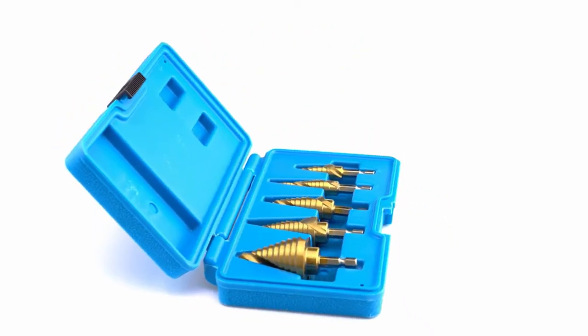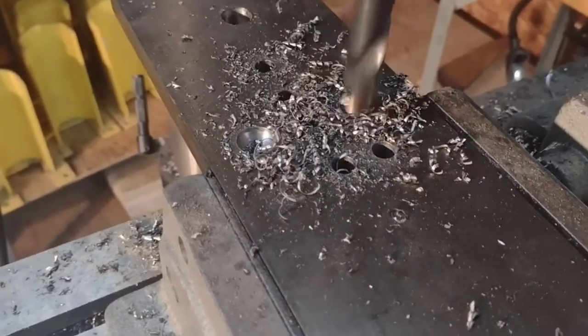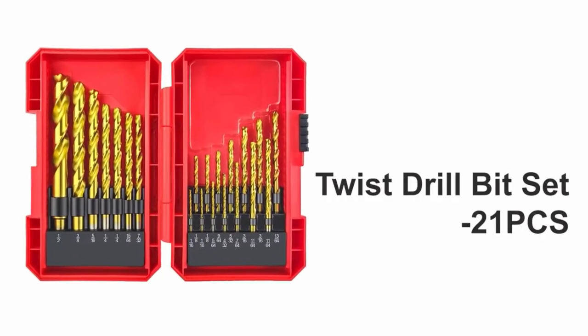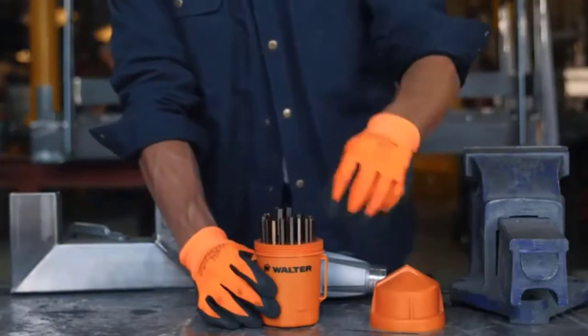To make the experience of working on metal, plastic, steel, and wood worthwhile, it is essential that the drill bits you select can save time and energy. Getting the best drill bits for metal will allow you to save money and make even more if you are operating a business.